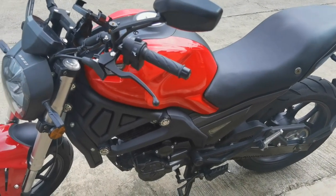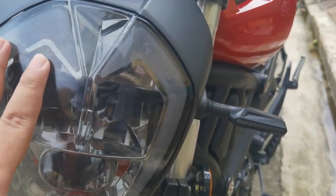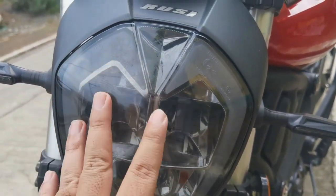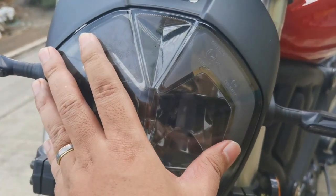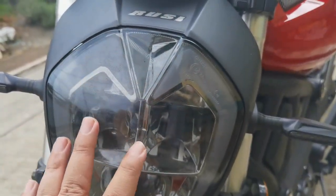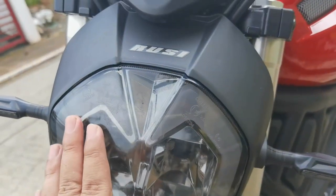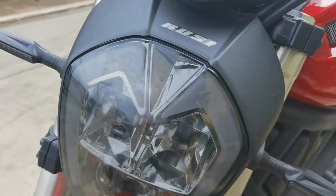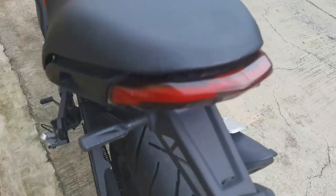Yung susunod na hindi ko nagustuhan — gusto ko yung ilaw niya, pero yung plastic cover, parang may something na off. Hindi ko alam, parang ang labo, hindi masyadong maganda yung quality ng plastic. Nakakabawa sa ganda. Maganda na siya paggabi kasi hindi mo na napapansin itong plastic, pero pag araw, parang andumi tingnan. Sa camera medyo maganda pa, pero sa personal, tuwing nakikita ko yung ganito sa Ruzi, parang luma. Sa likod naman, maganda, okay naman.